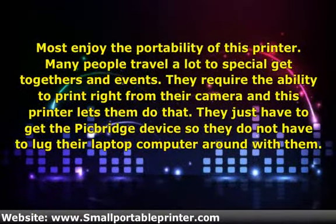Many people travel a lot to special get-togethers and events. They require the ability to print right from their camera, and this printer lets them do that. They just have to get the PicBridge device so they do not have to lug their laptop computer around with them.